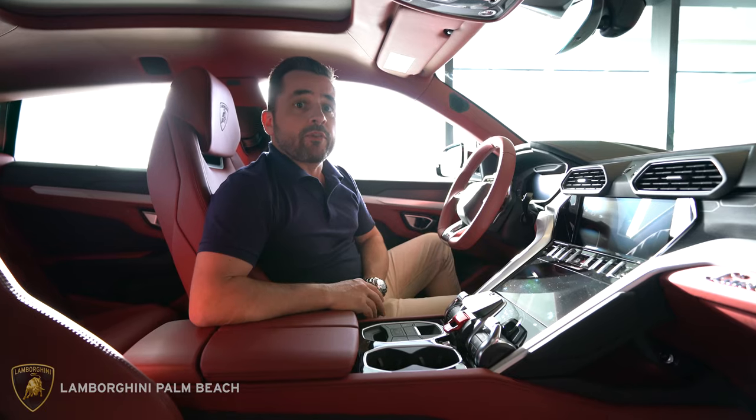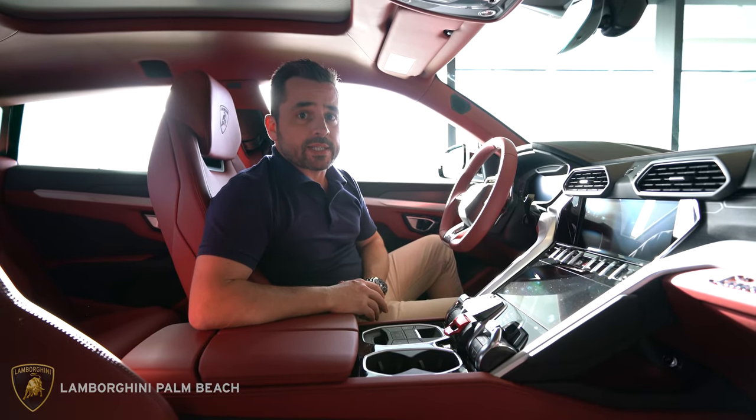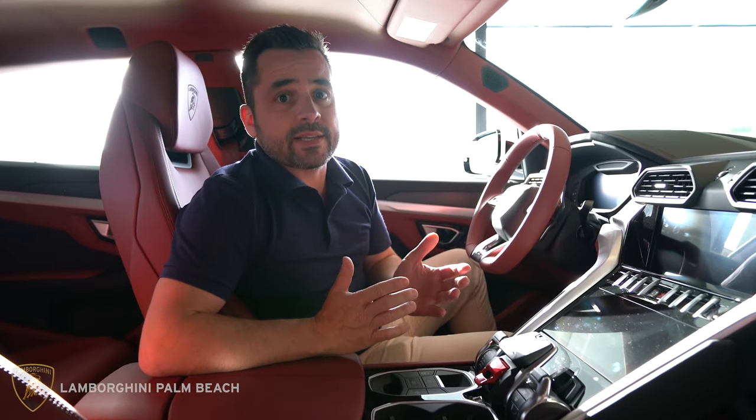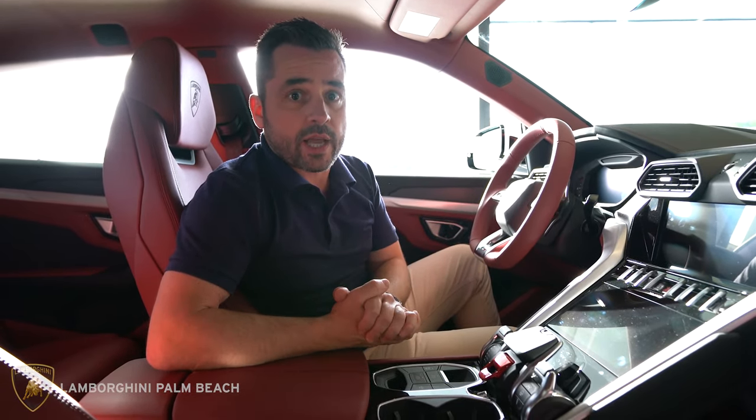Hi, my name is Wayne and in this video I'm going to show you how to activate the Wi-Fi in the Lamborghini Urus. Every Lamborghini Urus has Wi-Fi capabilities, and once Wi-Fi is active it will be a live hotspot so you can connect your devices like cell phones, laptops, and iPads.